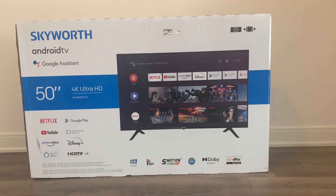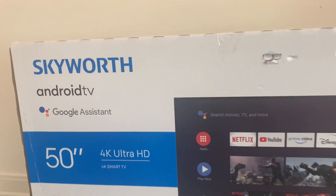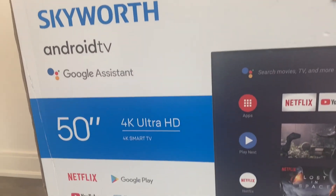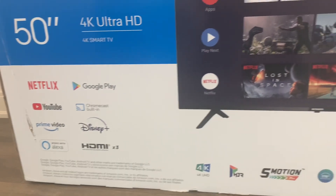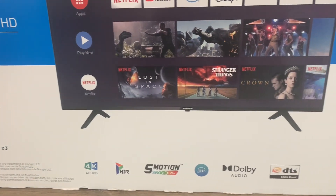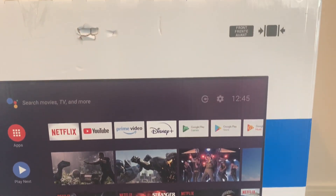Hello everyone, today I'm going to unbox the Skyworth OnRite TV. This is a smart TV, it's 15 inches, 4K Ultra HD. Since it is an OnRite TV, it comes with applications like Netflix, YouTube, and Prime Video.